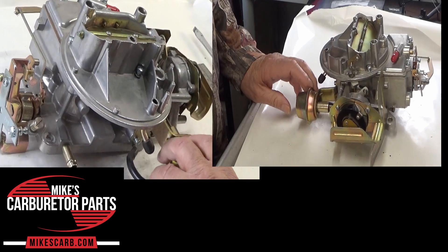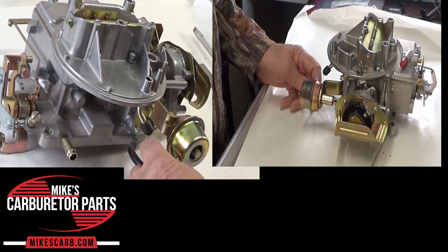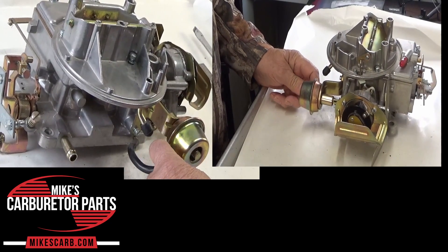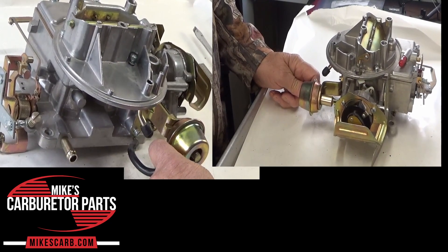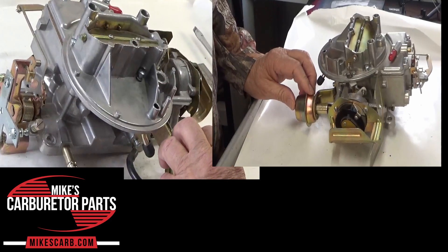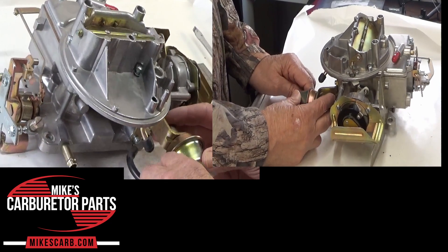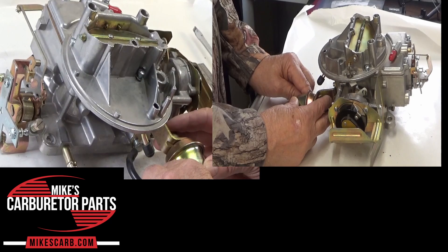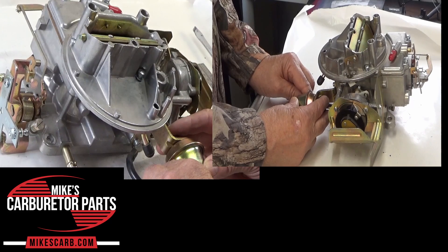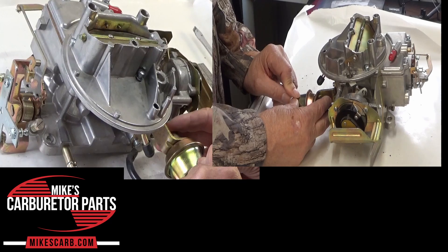Now, how to test to see if your pull-off is working. Disconnect the vacuum hose and hook up a vacuum meter. Pump it up to 15 inches HG. Or you can use your mouth and just suck on it — I've done that — and that should pull this back. As long as you have vacuum it should hold there. If it leaks off, you've got a bad pull-off. Otherwise you're good to go.